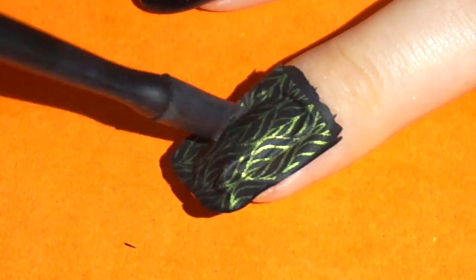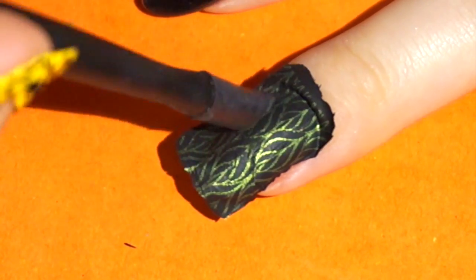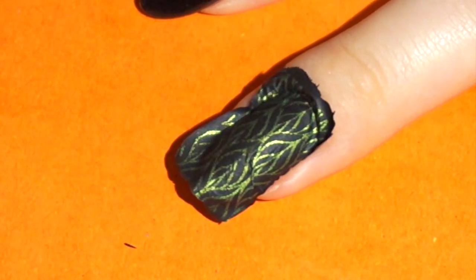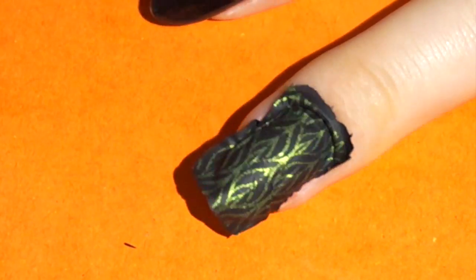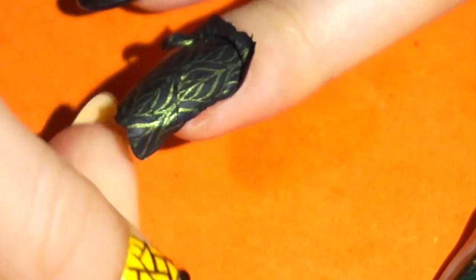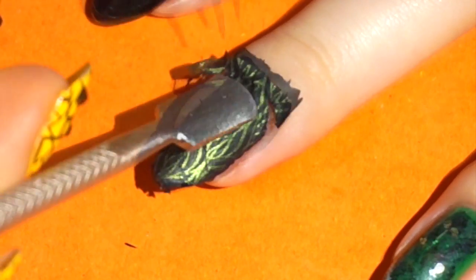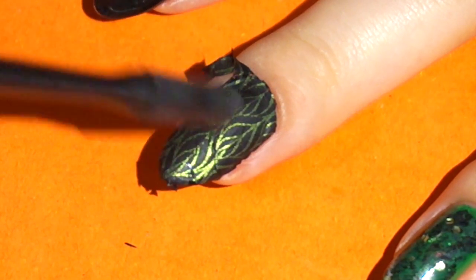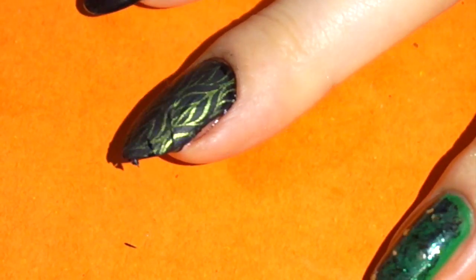Rub it a little to make it stick to the nail. Pull down the excess along the edge of the nail. Clean around the edges of the nail with a flat brush and some acetone.